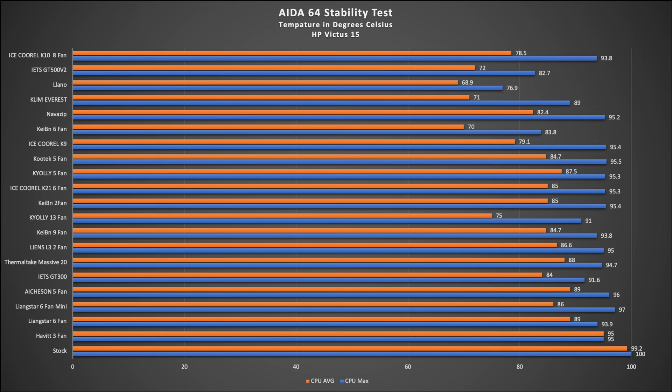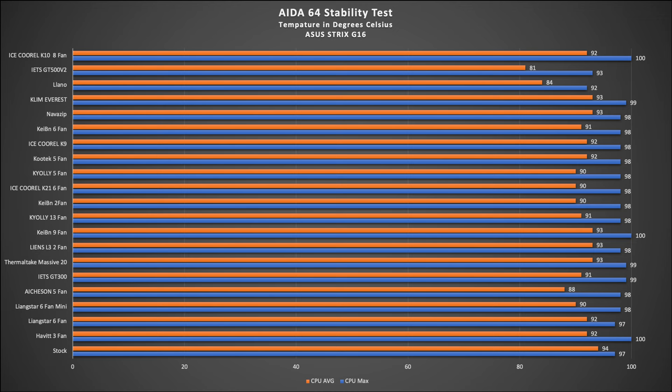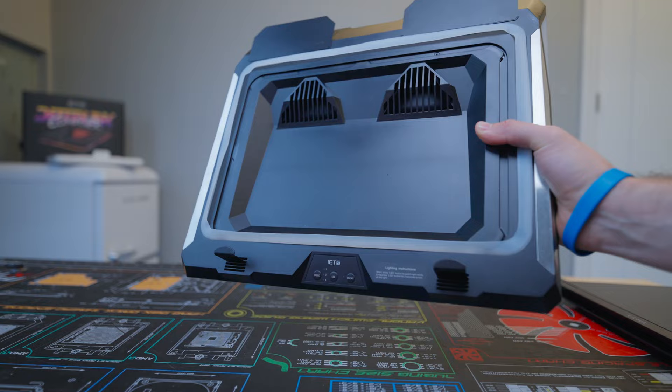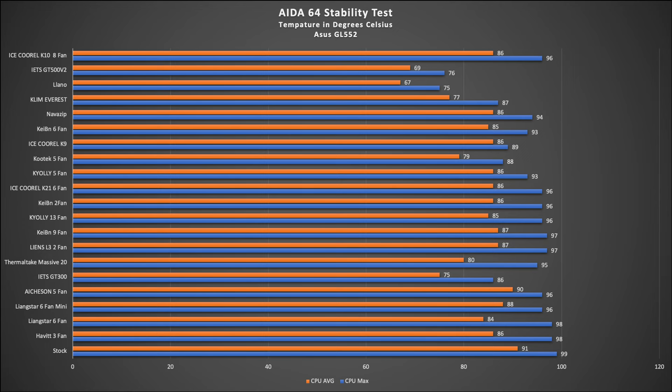This seemed to be the case across the board for all three laptops. When diving into the data, besides a couple of noticeable contenders that started to show up — particularly for the rear exhaust coolers of the Strix and HP laptops — this included the Kioli 13-fan and the IETS GT300. On average for the winning coolers on the ASUS and HP, we're seeing temperatures drop over 20 degrees compared to stock configuration. And for the Strix, it was about five to 13 degrees depending on the test.